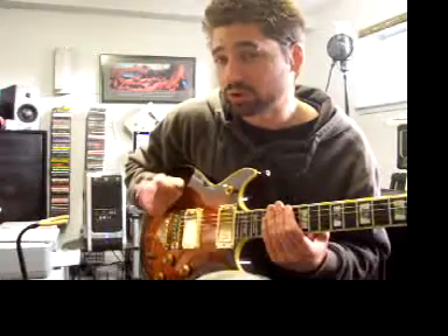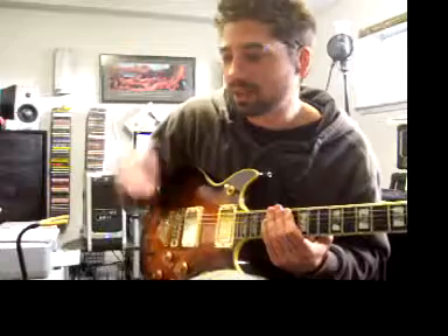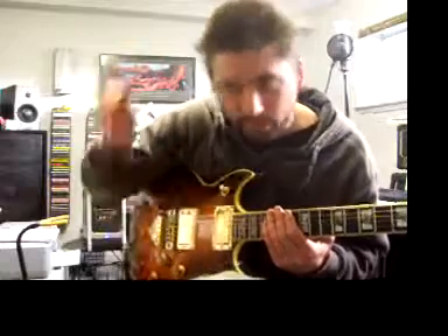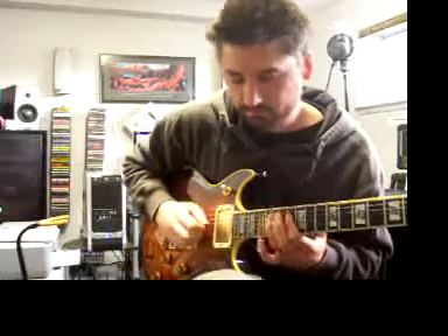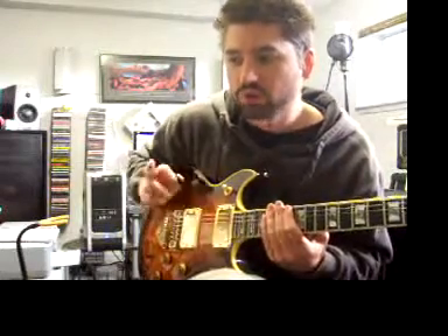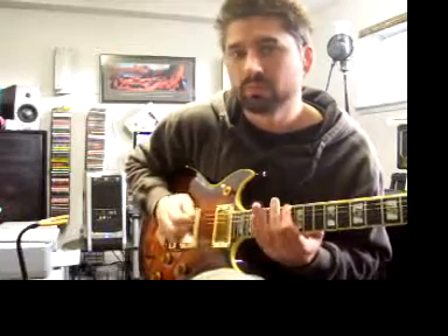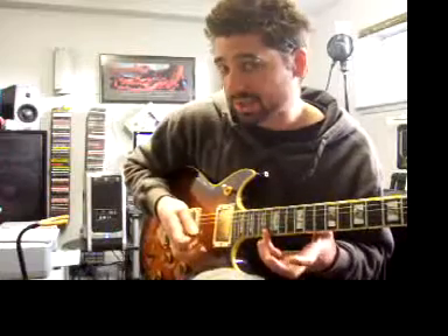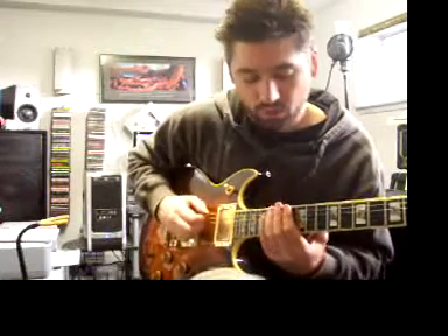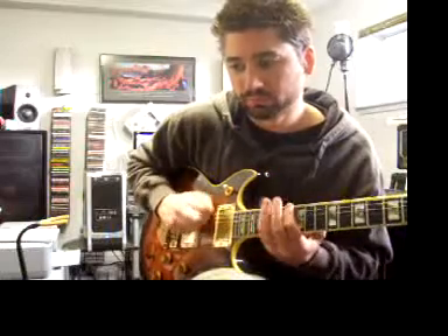Now let's do a triplet — an eighth note triplet: three notes in a beat. If you've watched my other videos, you've heard me say it: triplet, triplet, triplet. Let's also try repeating the A flat at the top note.